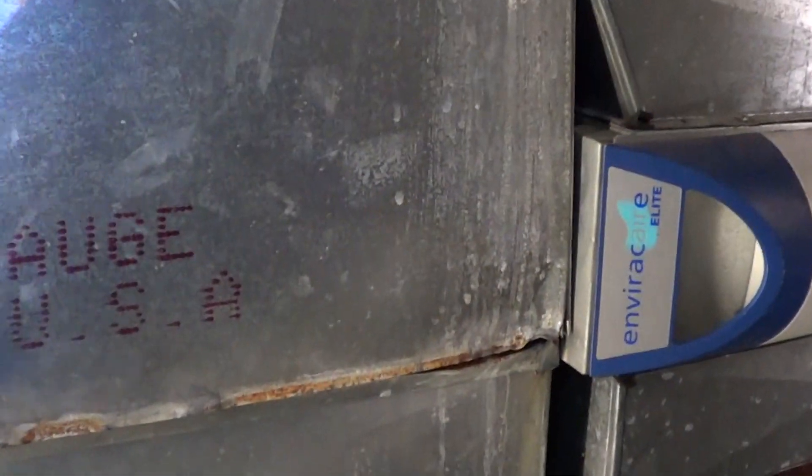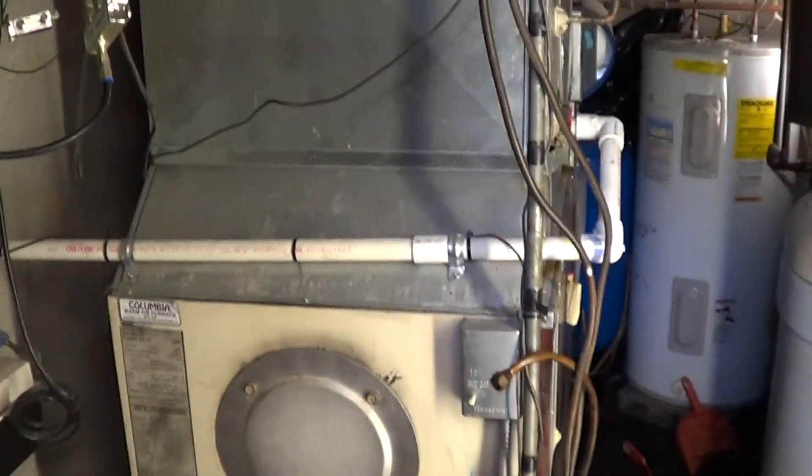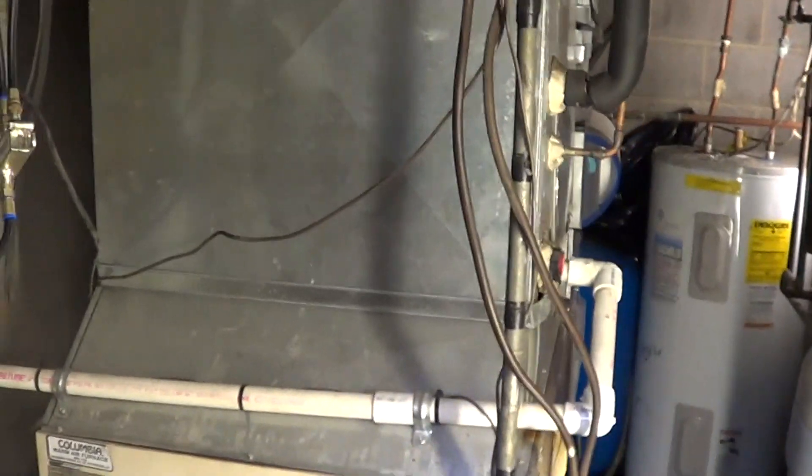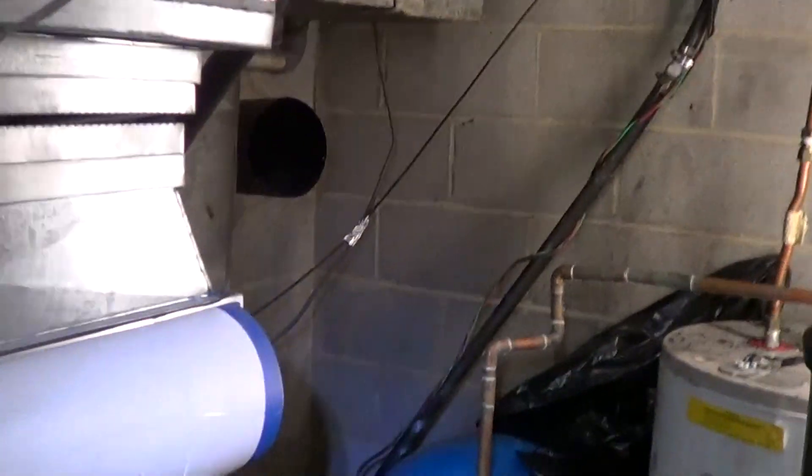Going to natural gas, and the gas company is going to put the gas out here for $389, because all they have to do is go right across the street. I'll run all the gas piping inside and pull the permits.